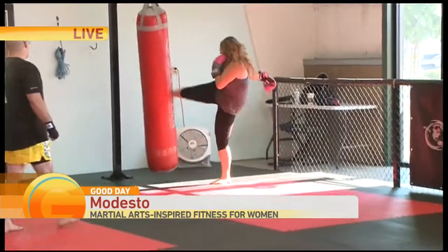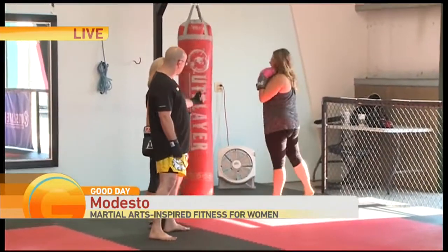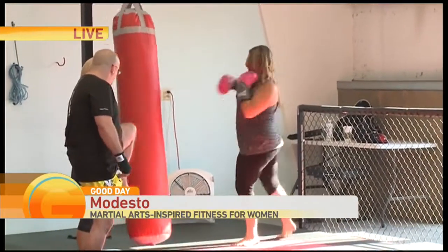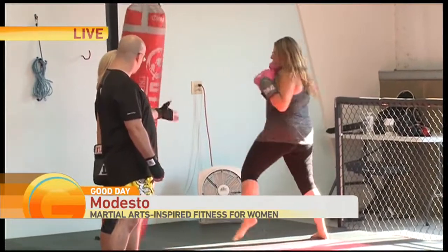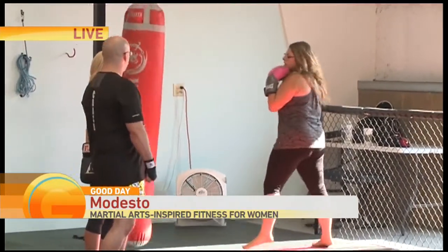Ellen over here is doing roundhouse kicks. Roundhouse kicks are singular to kickboxing and Muay Thai-based kickboxing because we use our shin, whereas other martial arts use their feet. I believe that the bone on your shin is going to do a lot more damage than the bones on your feet. Other than that, she's also doing boxing.